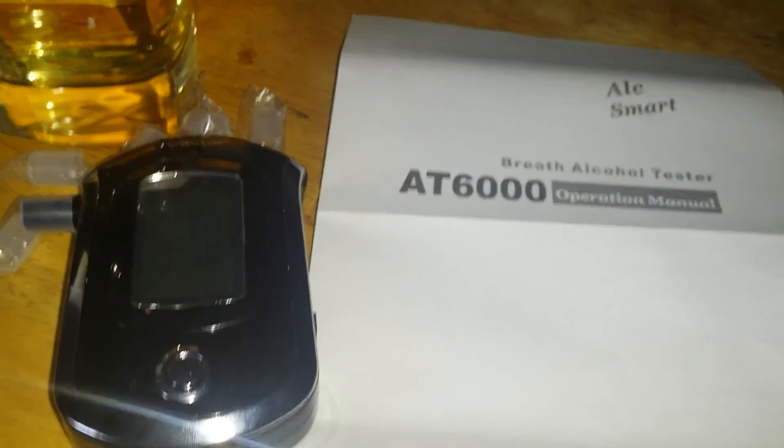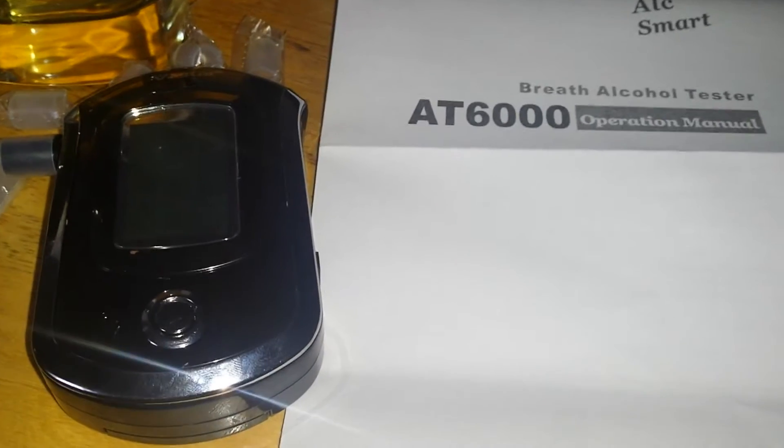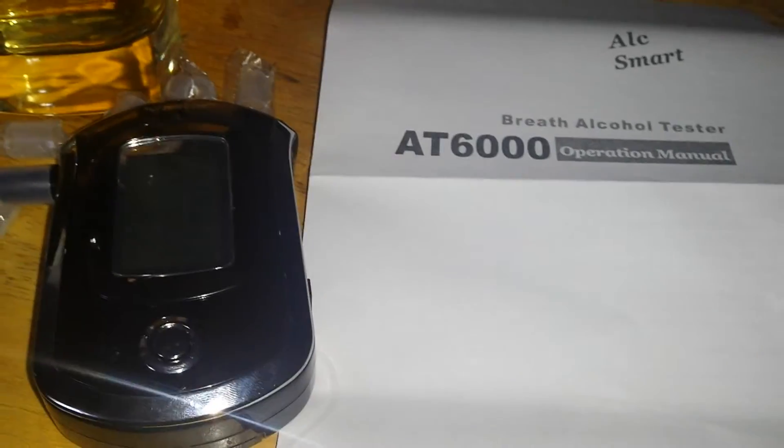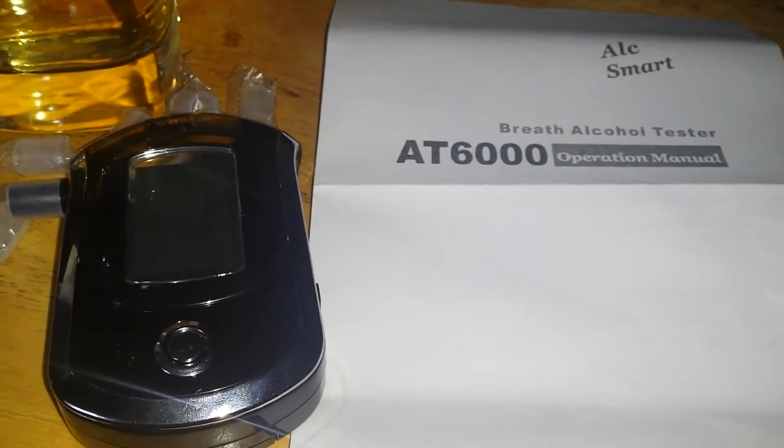The next review is for an alcohol breathalyzer. This is good to use as a reference when you're out drinking with your friends and you want to check to make sure that your friend's not totally out of it and you don't want them to drink when they're intoxicated.